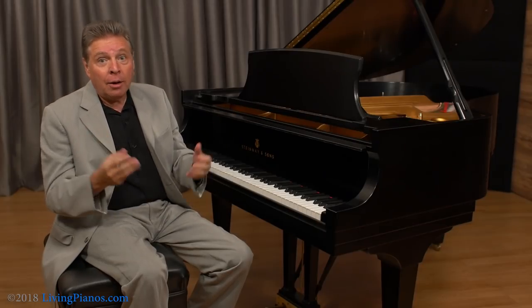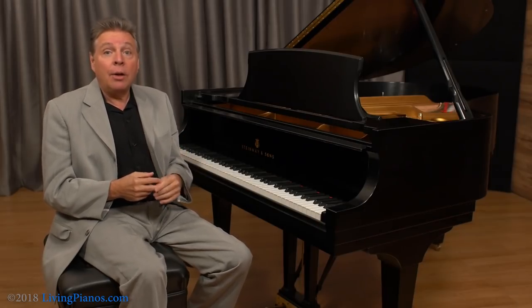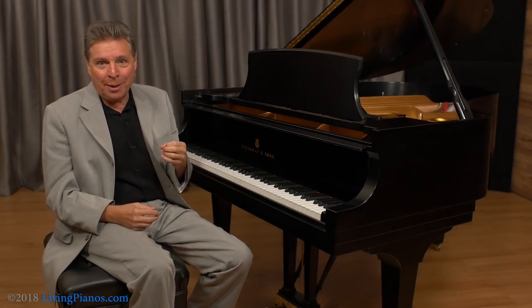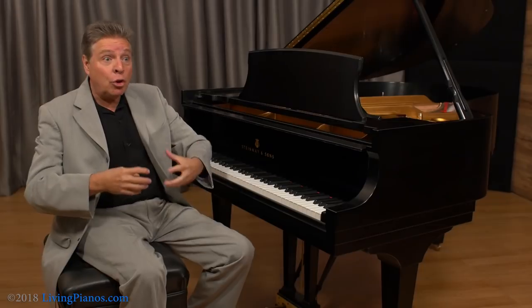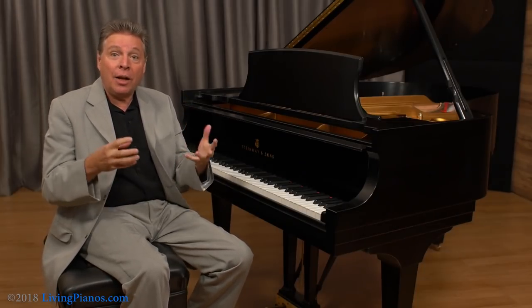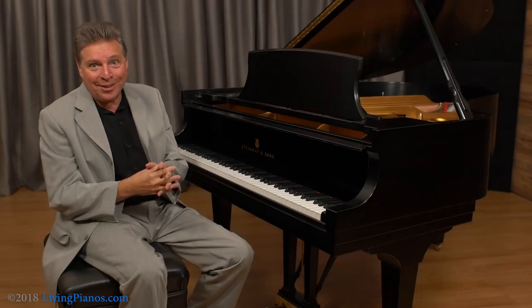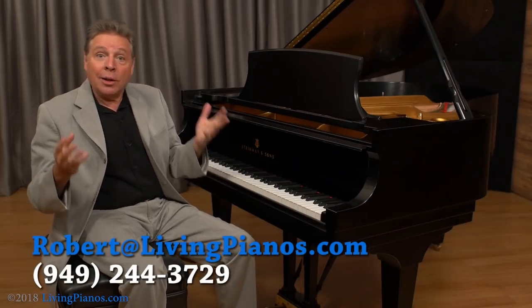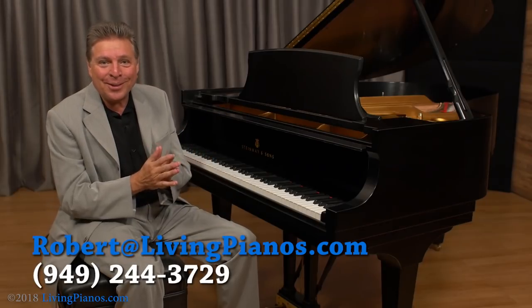So the third thing, aside from a stable environment and tuning often, is to find the best tuner you can and ask for a concert type of tuning. There are all different levels of tuning for different players. If your tuner doesn't know that you really demand something top notch, they might not realize you're after something more than just a regular tuning. It might cost a little bit more, but it could be well worthwhile if you really appreciate a piano that stays in tune longer. Once again, this is Living Pianos, your online piano store, and I'm Robert Estrin. It's always a pleasure bringing these videos to you. See you next time.